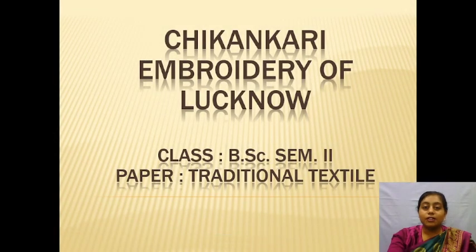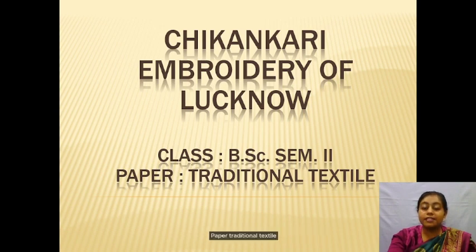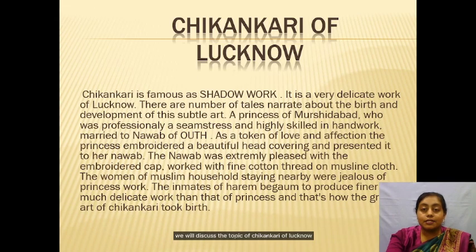Good morning everyone. We will discuss the topic of Chikankari Embroidery of Lucknow. Class B.Sc. Fashion Design, Second Semester, Paper Traditional Textile, which is part of GNDU's syllabus.